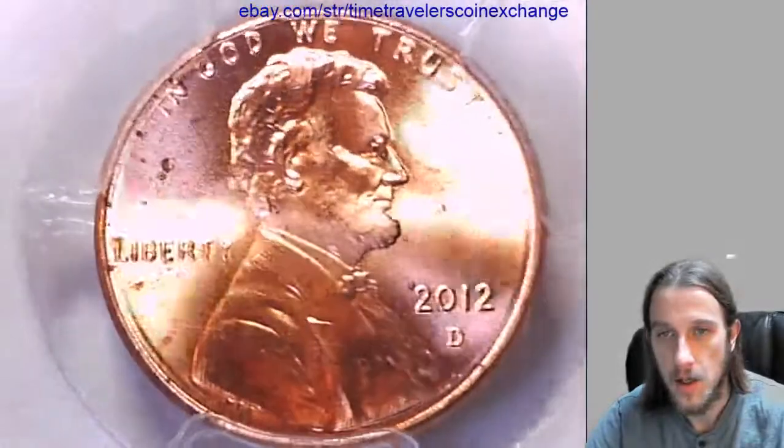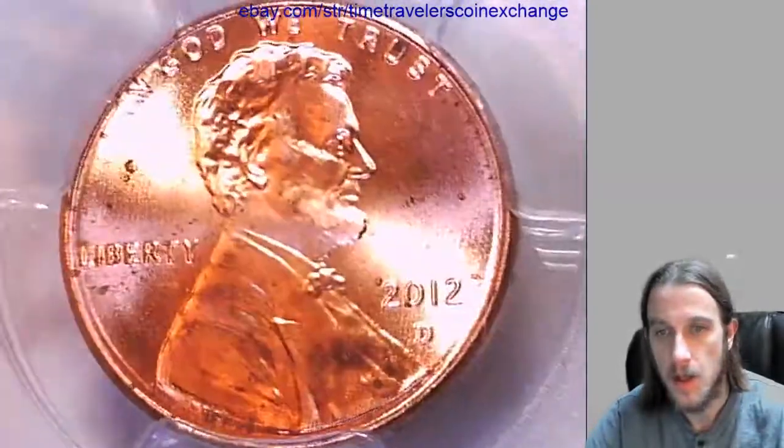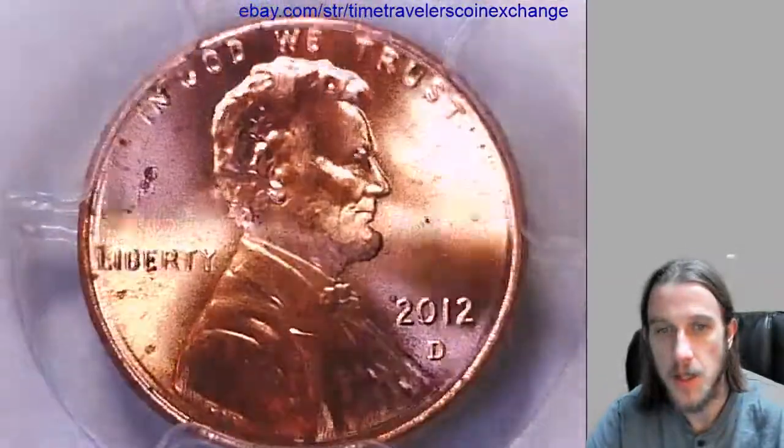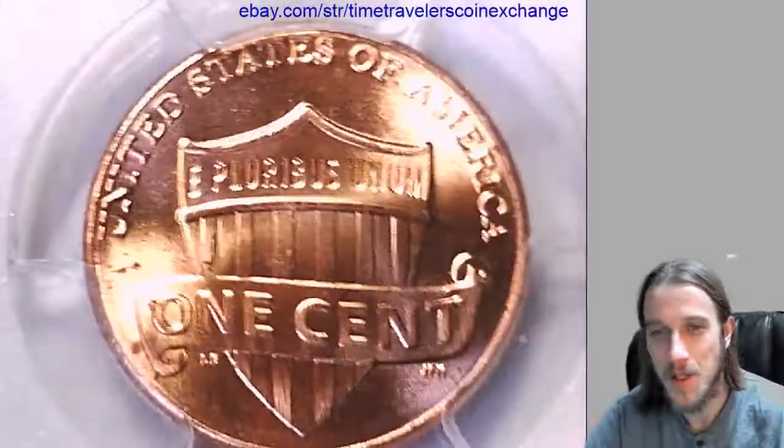We'll take a look at Lincoln on the other side. So I think at the time when I got this I didn't have a 2012D and it was the only thing available on a slab. I don't think I realized that the cert number was a sample cert number.